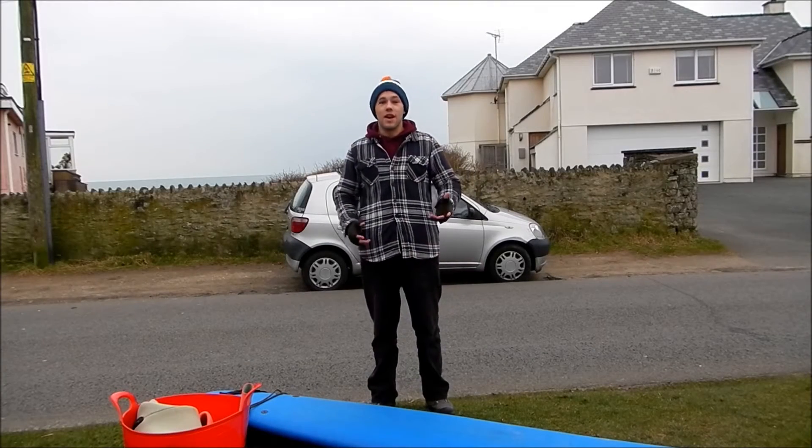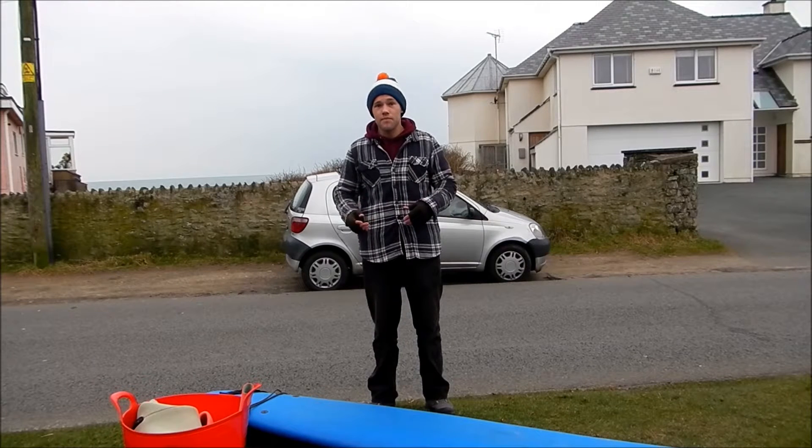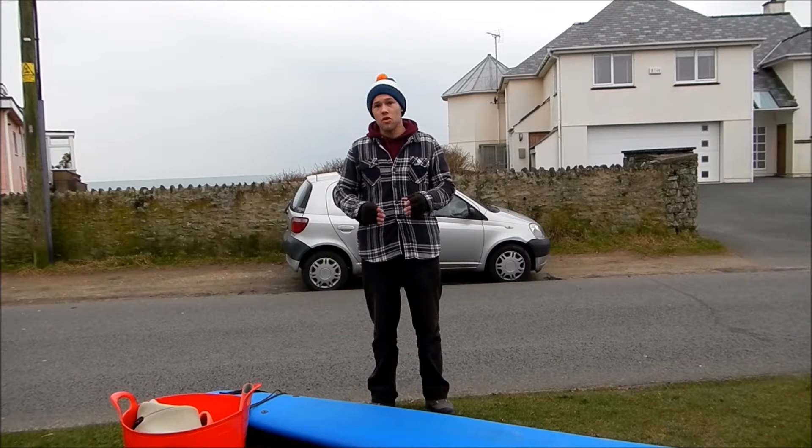Hi, my name's Tom and I'm going to be doing a podcast on the surfing pop-up, following some of the problems I've had with it and maybe a few ways to improve your own. This is mainly aimed at beginners or people that have had their first surf lesson and are looking to progress that little bit further.